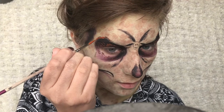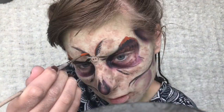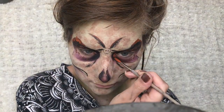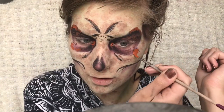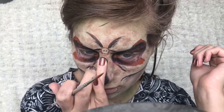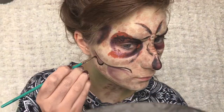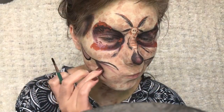I'm also adding some dots with this darker orange. Then I'm adding some lines on my nose for the body of the moss. And again adding some dark lines to the sides of my face just to deepen it a bit.